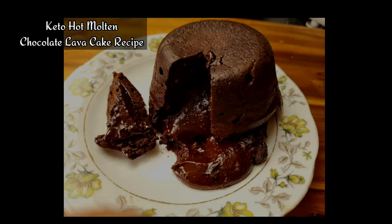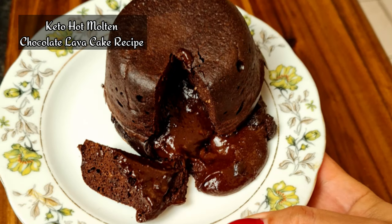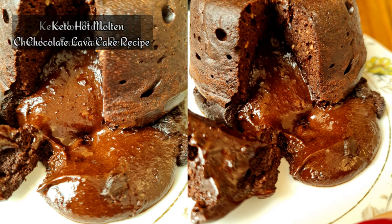Keto hot molten chocolate lava cake recipe. This recipe is so easy to make. It takes about three minutes to mix and about seven minutes to cook.